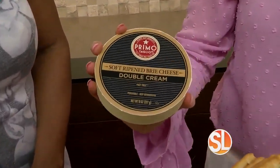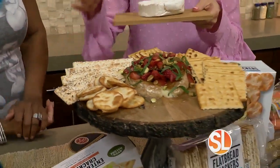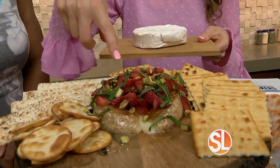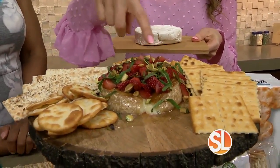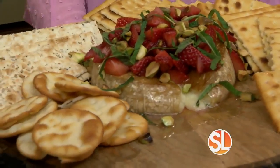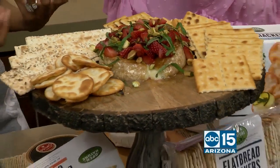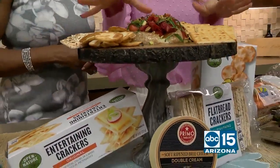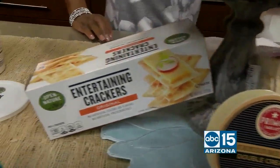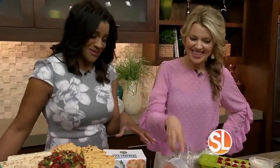One of my other favorite appetizers to serve in the spring is the Primo Taglio brie cheese. We throw that right on the grill — just put it on a soaked cedar plank, then the brie right on top. Add sliced strawberries and grill for 10 minutes. Then I top it with pistachios and mint. Look at it oozing out! It's got 60% butter fat, so it's really creamy — it melts in your mouth. Pair it with Open Nature entertaining crackers that you can pick up right there in your store, right next to the brie. Your guests are going to flip out.